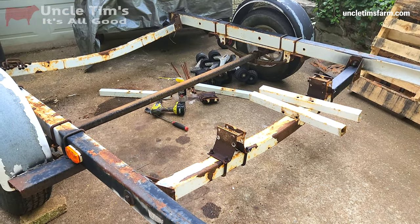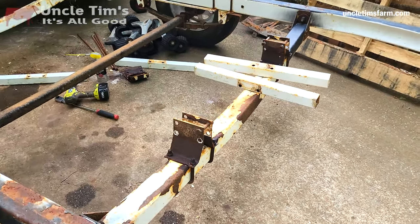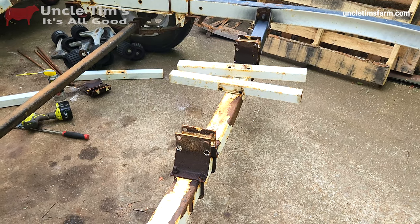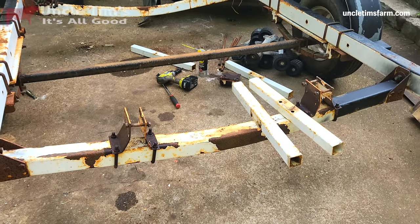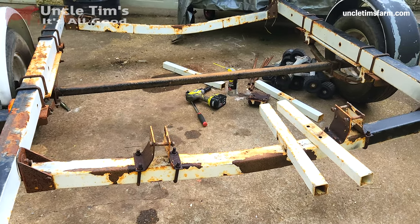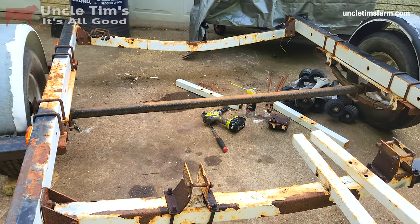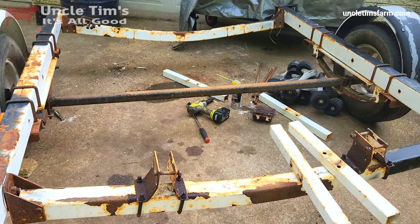I got all the rollers off and got stuff disassembled. I think I might try to reuse these brackets here in the middle with those pieces of square tubing — I didn't take those off just yet. I'll maybe see if that's something that can be reused as a pivot point or maybe where the hydraulic ram goes, somewhere in there. We made a little bit of progress, got it apart. Some of that stuff was really rusted together, took a while, but finally got it to break loose.